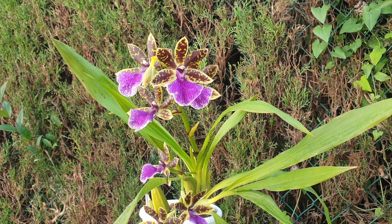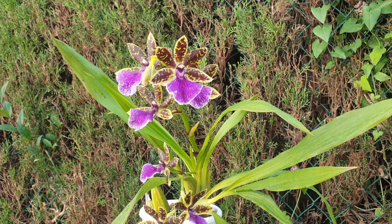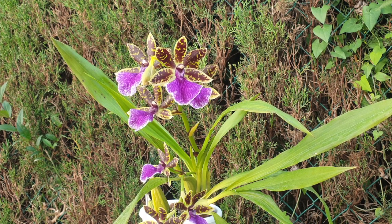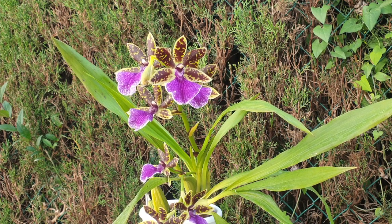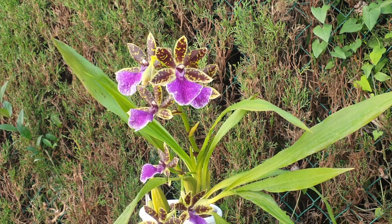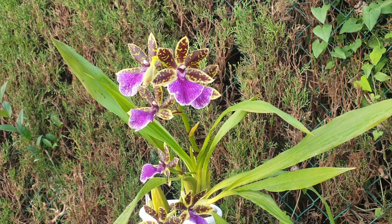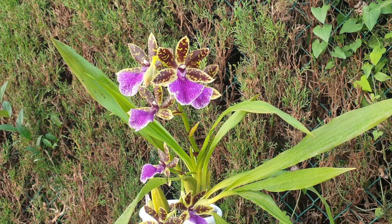So the lesson: leave Zygopetalum roots alone as much as possible. In my case it's more difficult because I grow inorganically, but there are gentler ways to go about it. You don't have to go all out with hydrogen peroxide — you can watch the orchid long-term and address any snails topically. You don't have to wash her down, hose her down, and put her through the wringer. Don't do that.